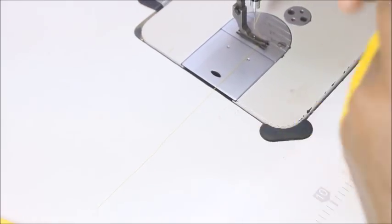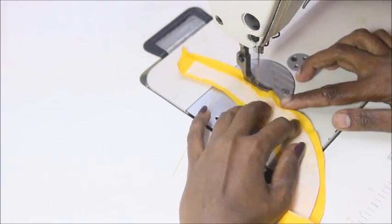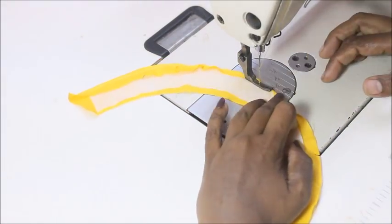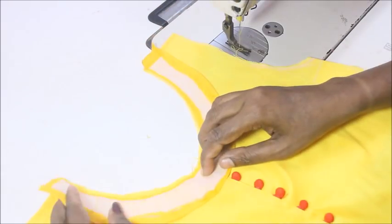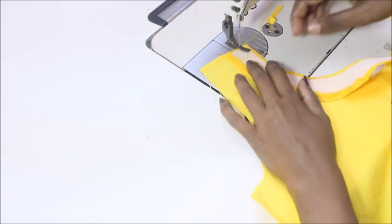Fold the fabric on the interfacing canvas and sew the bottom part of the neckline. Once done, attach the neckline so the center point of the interfacing canvas matches the center point of the neckline, and sew at the exact margin of the interfacing canvas.